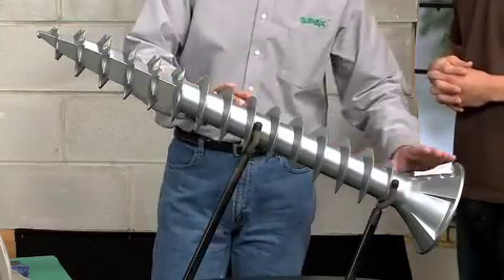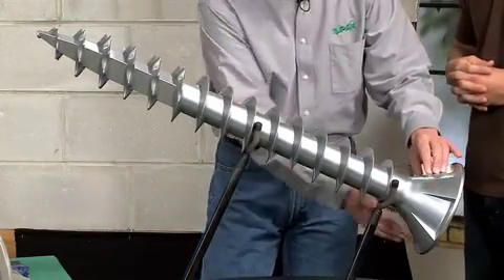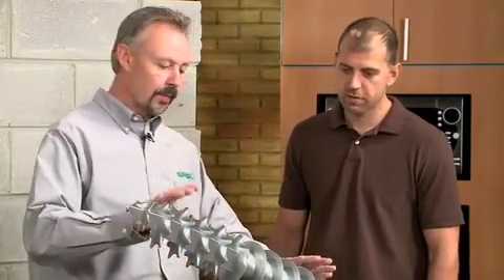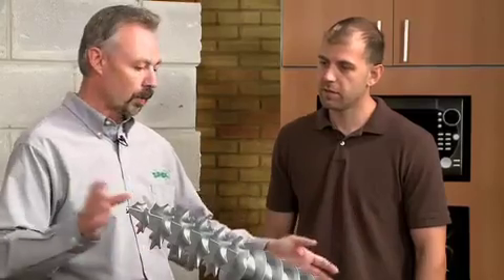Down here, the last patent is the multi-head, which is a countersinking feature. That helps whenever you're going into hardwoods and you don't want to countersink the wood manually — it actually countersinks itself into most materials. And last but not least, all of our screws are heat-treated, from the little six-by-half all the way up to the half-inch lags, so you can actually install them without breaking them.